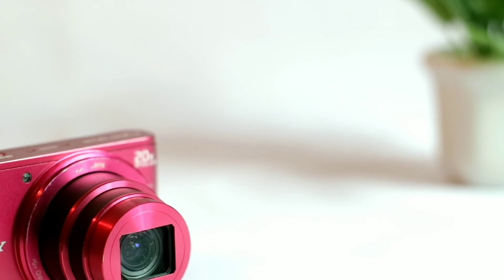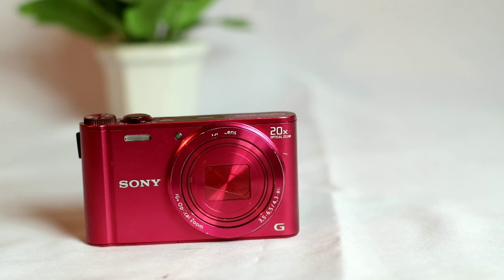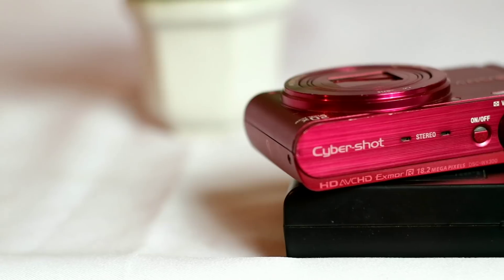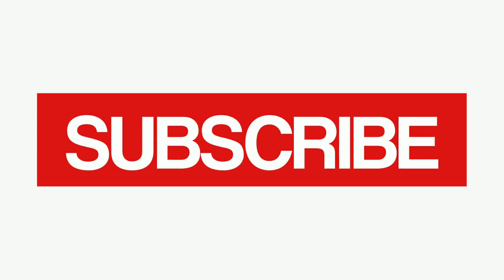Buat yang memang mencari kamera kecil tapi bagus dan mudah, simpel buat dibawa jalan-jalan. Sekian dulu review singkat dari kamera Sony WX300 ini. Like saja jika video ini berguna, dislike jika tidak berguna, silahkan share jika ingin berbagi, dan jangan lupa subscribe.